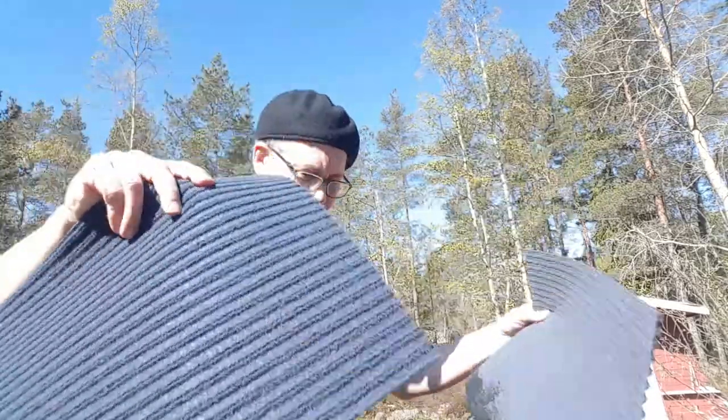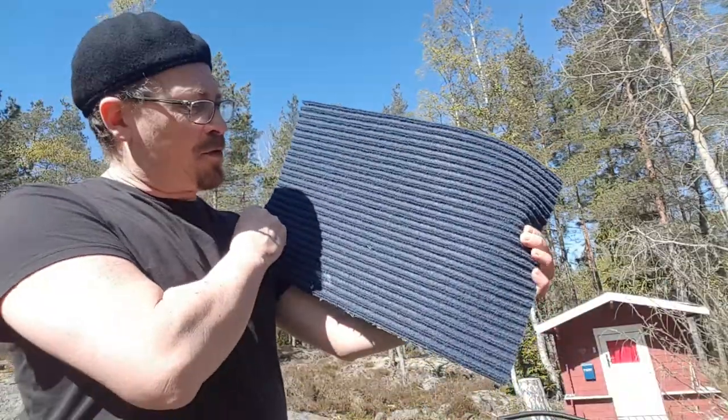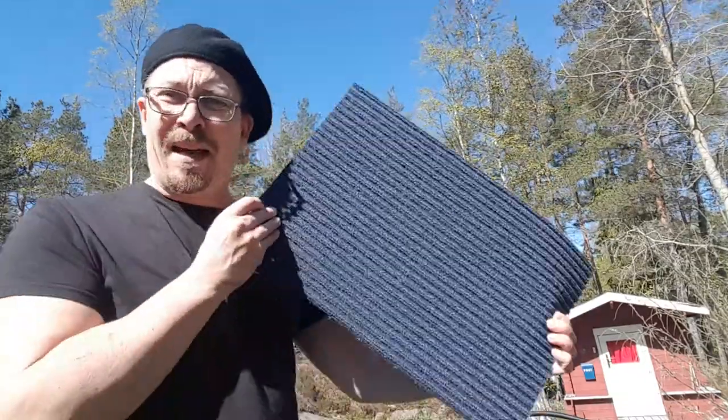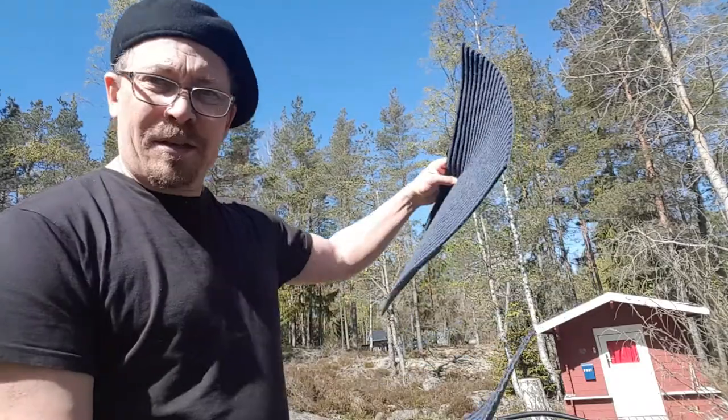I'm going to use these ones. These have been bought at a furniture store — there's a Swedish one that's worldwide, so I think you get the picture. These cost about 70 cents, under one dollar.